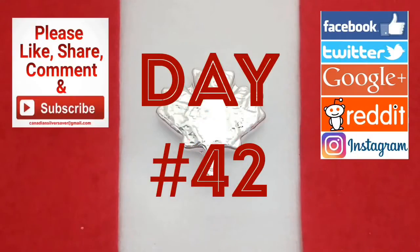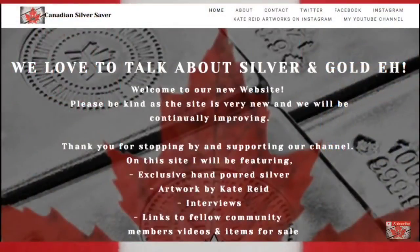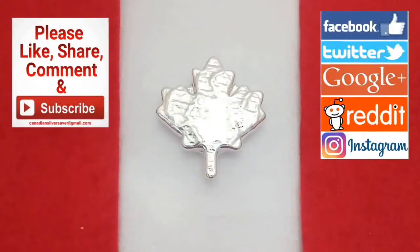It's day 42 of my 100 days of silver stacking. Remember to check out my website canadiansilversaver.com and .ca to stay up on all the information about me and check out some of my exciting products, as well as products from people in the community and my wife Kate's art works. Remember to follow me on all the social media — Instagram, Facebook, Twitter, and even Pinterest.